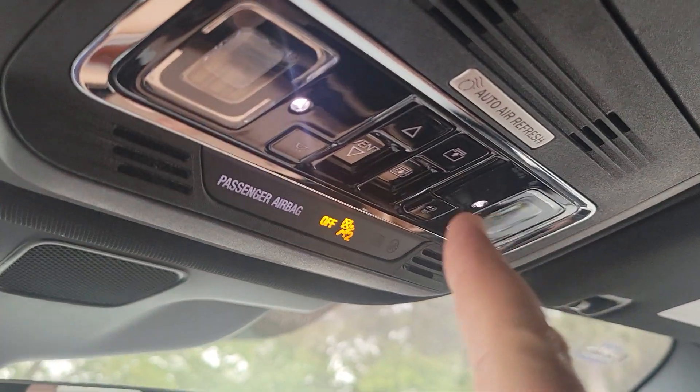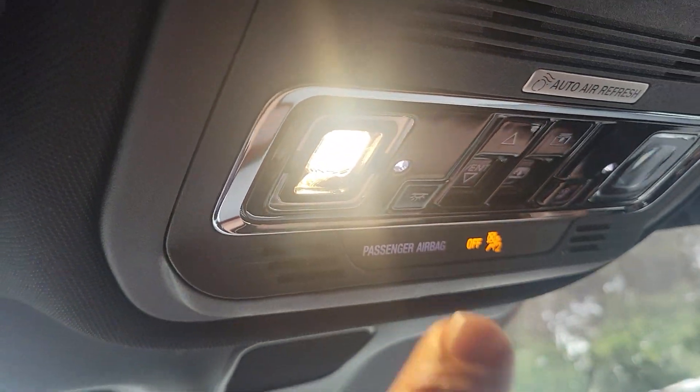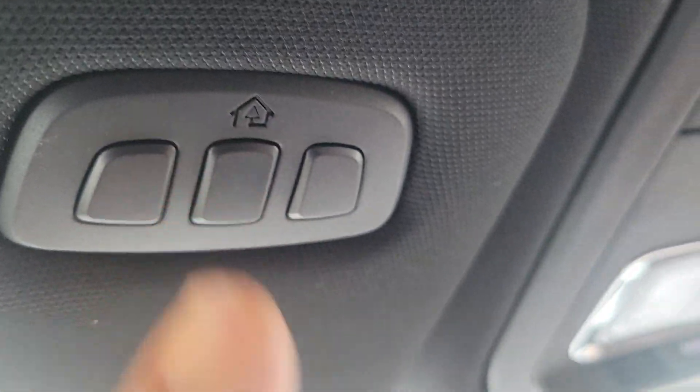You also have the panoramic vista roof with a nice cover, with controls up here. You have one-touch LED lighting and a programmable universal garage door opener.